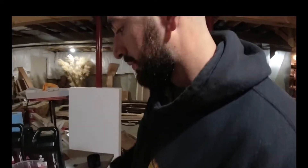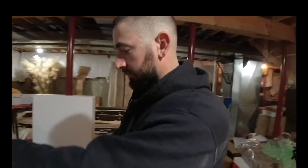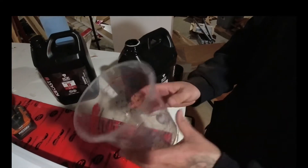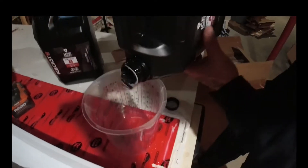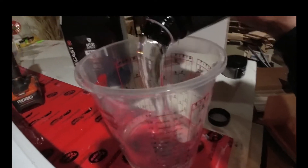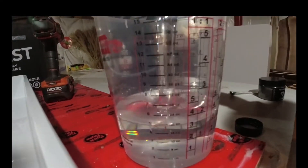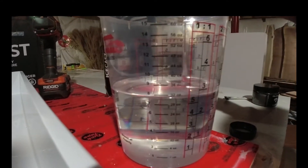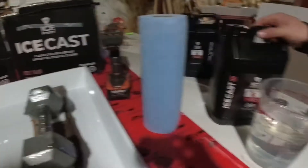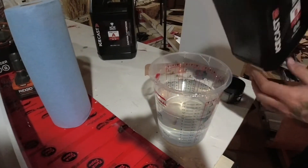Alright guys, I'm going to pour the two-to-one. It's going to be a 60-ounce pour in this cup — we're going to pour 40 ounces of the Part A, and now we're going to add 20 ounces of the Part B.